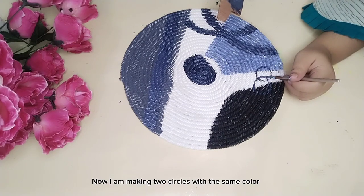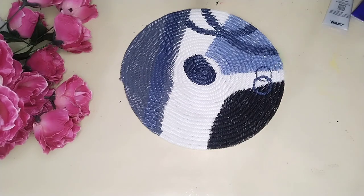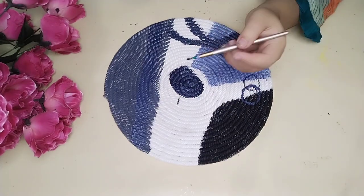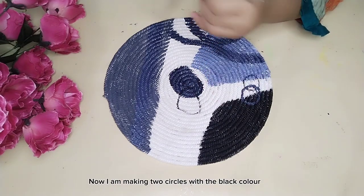Now I am making two circles with the same color, and now I am making two circles with the black color.